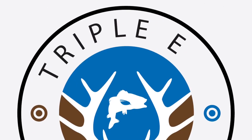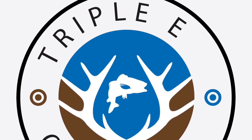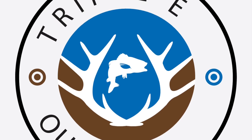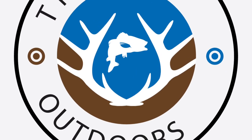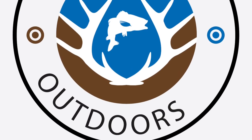It's a father and a son with the same initials. Watch them fish, watch them hunt. They're certified official. It's Triple E Outdoors.